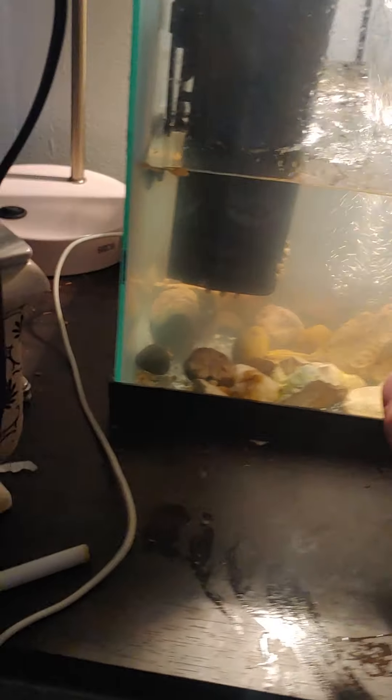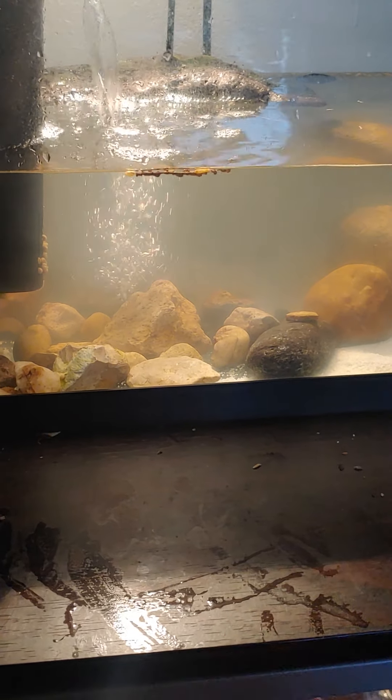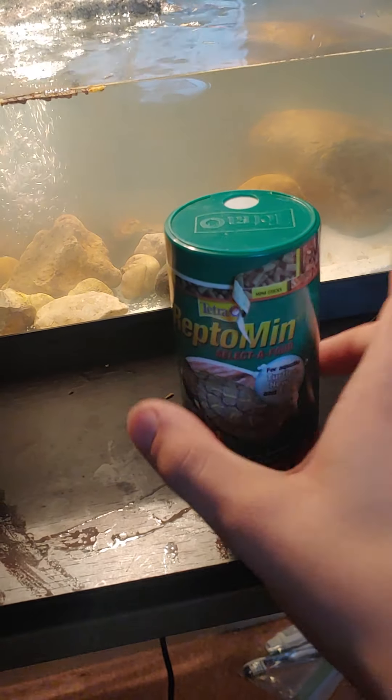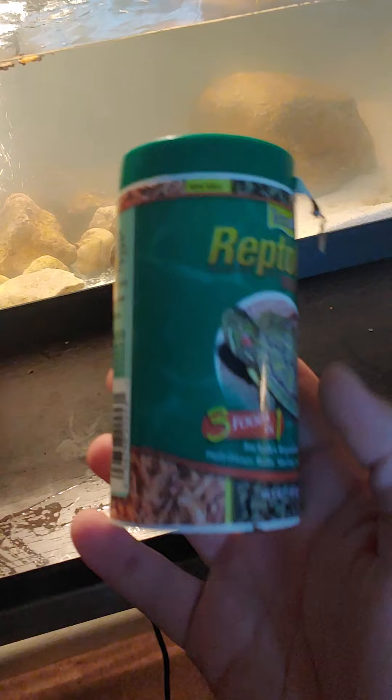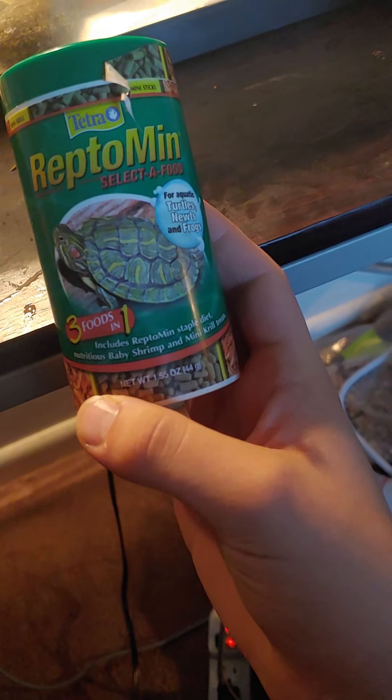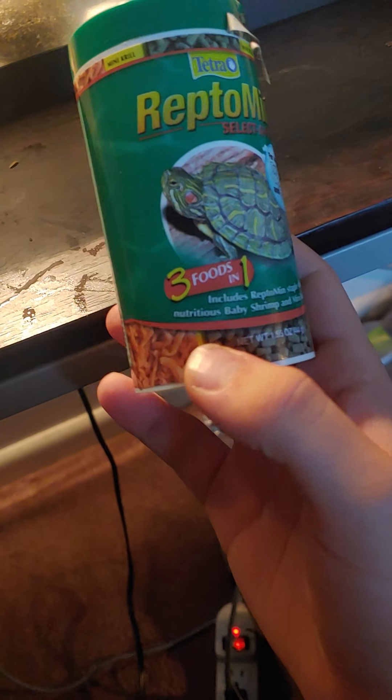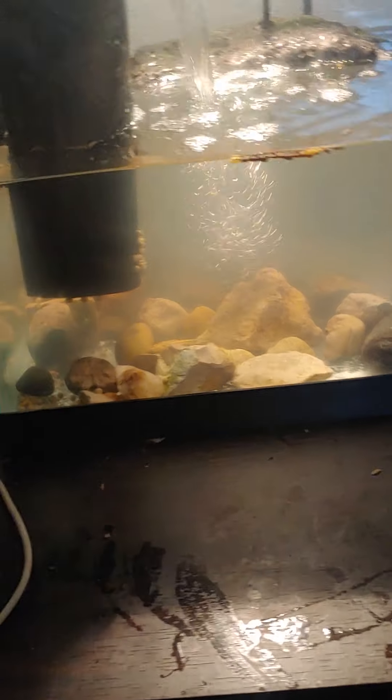When it comes to food, when they're so small, these little pellets work — the circular ones, not the ones that look like tubes. You want the little spherical pellets. I like to use this, and I've been giving him krill. This has shrimp, krill, and pellets in it — Repto Mini. It's small enough for the baby turtle to eat, even one this size.